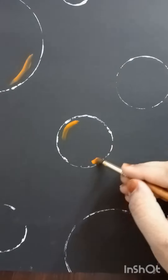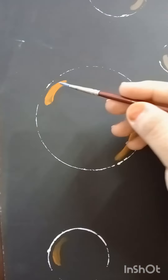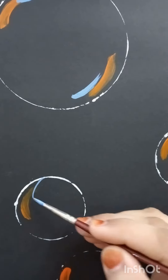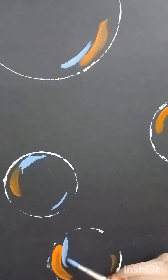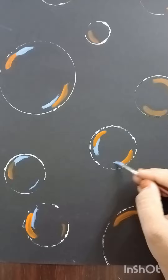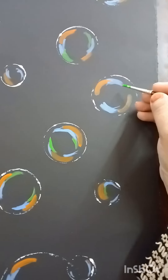After painting the bubbles, we started coloring them. First I'm taking orange color and painted both sides of these circles. After that I'm taking some sky blue color — we don't need any kind of finishing while making it.